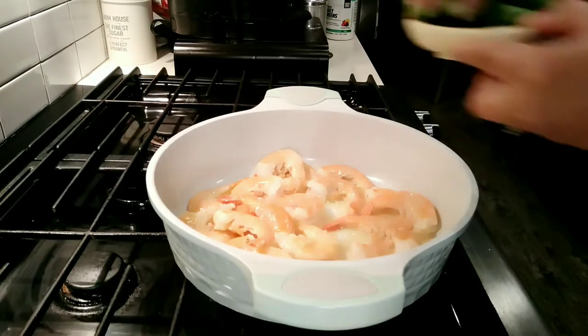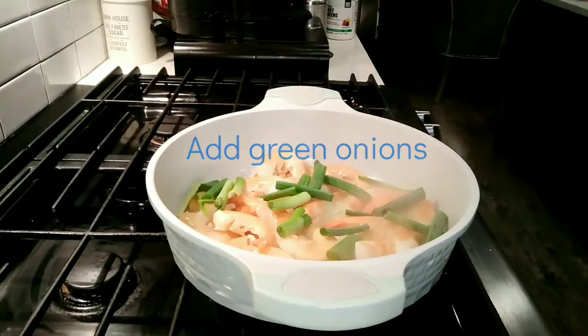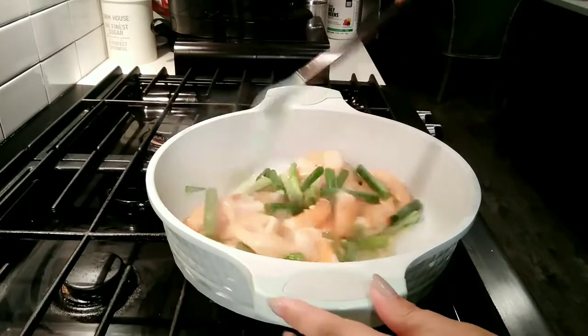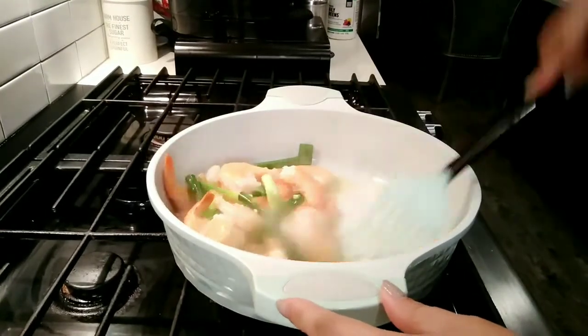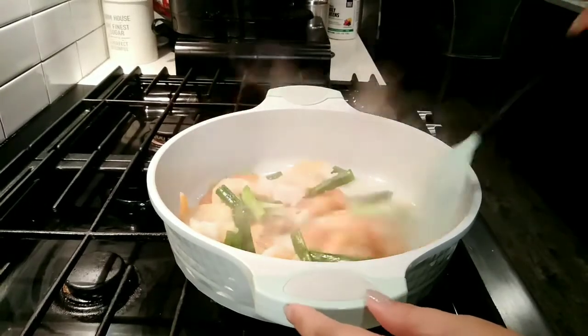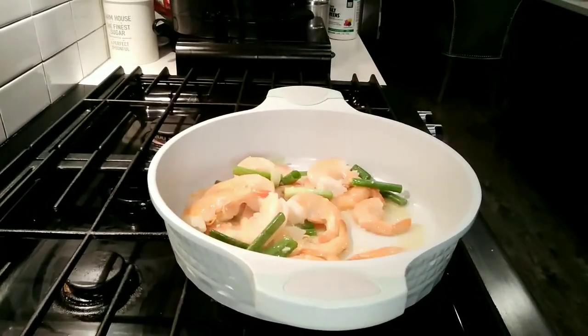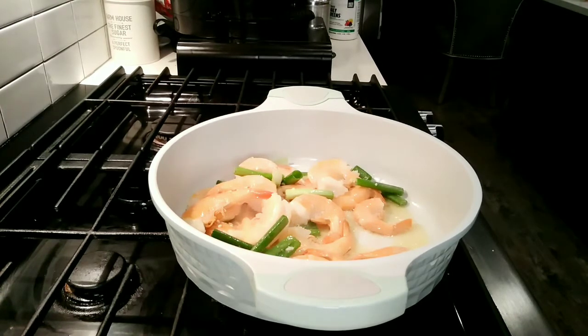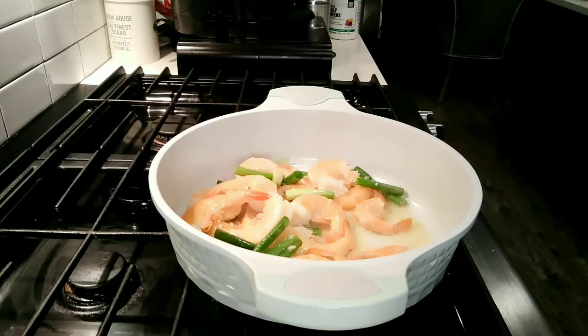And then we'll add the green onions and just toss that around. And then I'll add some pepper.